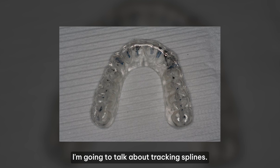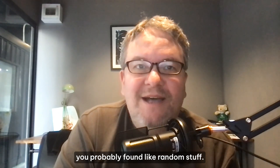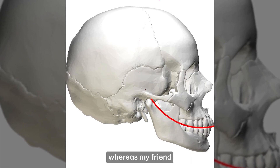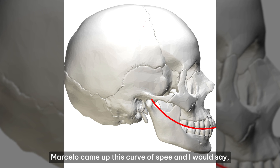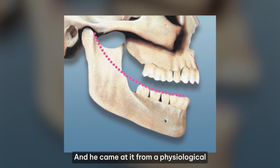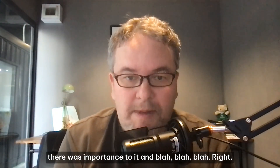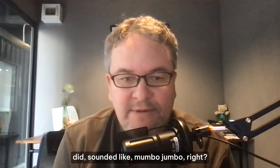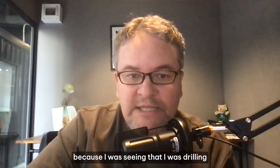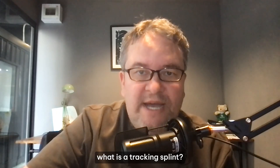I'm going to talk about tracking splints. Tracking splints is a name that I made up, so for those of you that googled it, you probably found random stuff. A tracking splint is how I came to the conclusion that the Curve of Spee was so important, whereas my friend Marcello came at the Curve of Spee from a physiological, anatomical standpoint — he was studying a lot of dentistry and saw that there was importance to it.